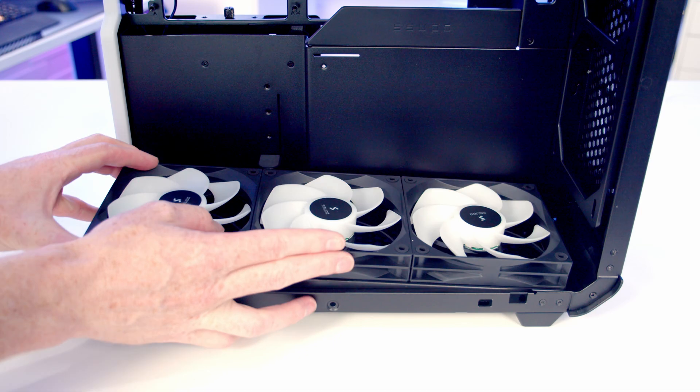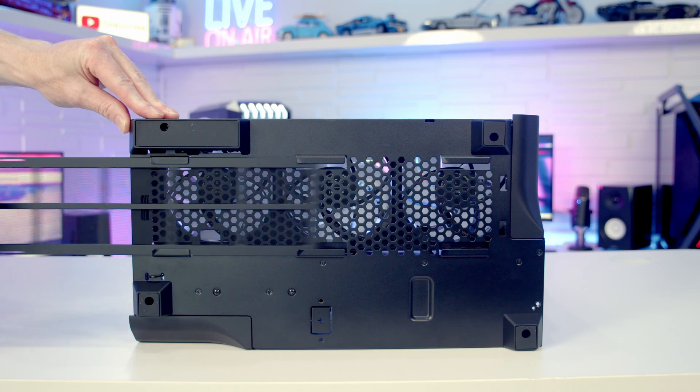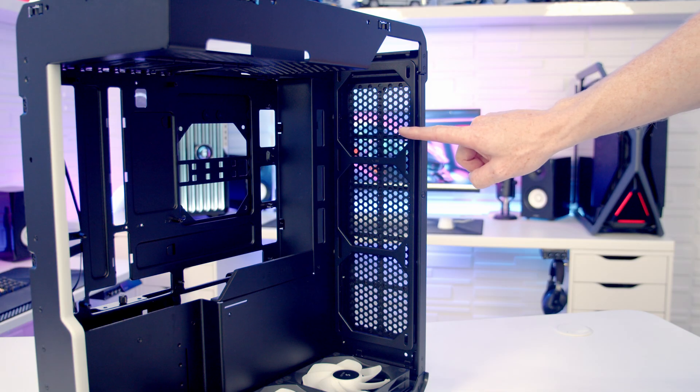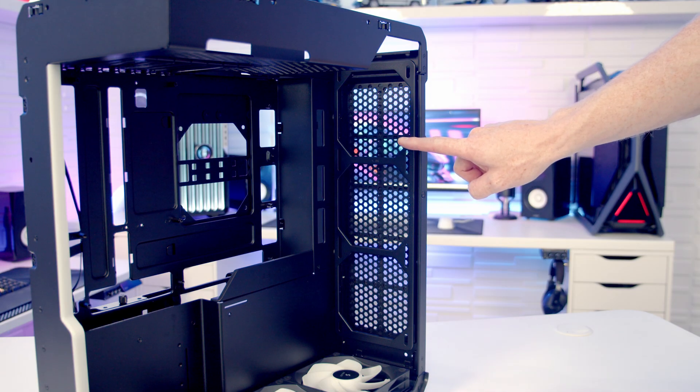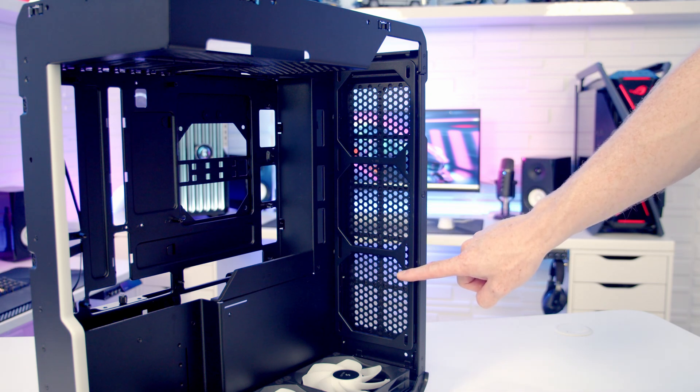Alternatively at the bottom you are able to mount up to a 360 millimeter radiator. On the bottom of the case we've got a dust filter which can be pulled out from the front for cleaning. We've got another removable fan and radiator bracket on the rear of the case, and on this you are able to mount up to three 120 millimeter fans or up to a 360 millimeter radiator.